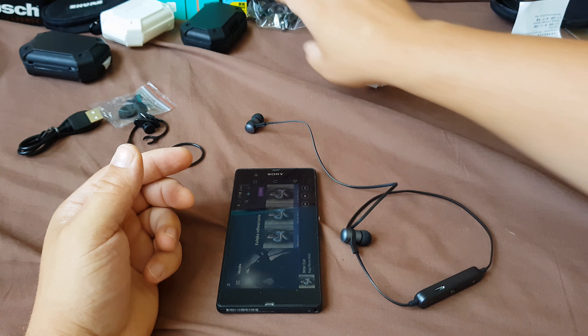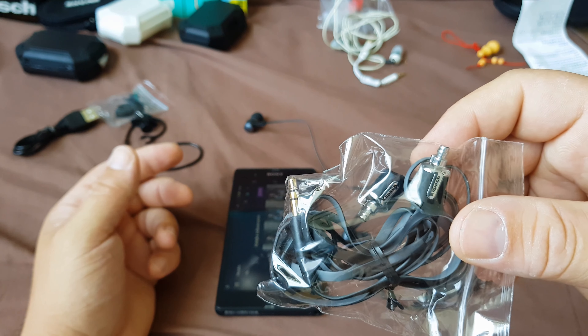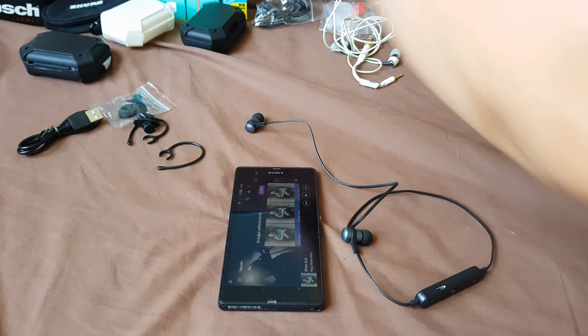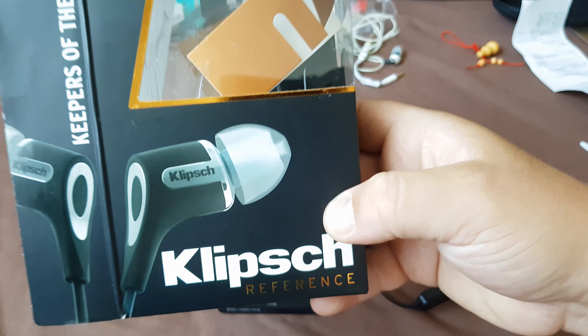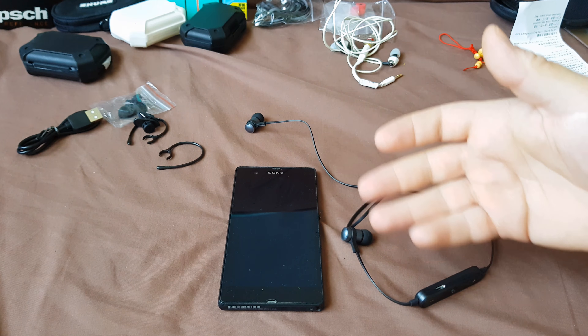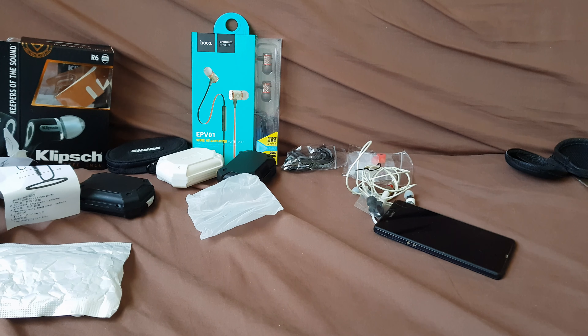In daily use I use Clips earbuds — the R6 — which are pretty comfortable and very good. I really recommend those — they're $100. These here are $7.